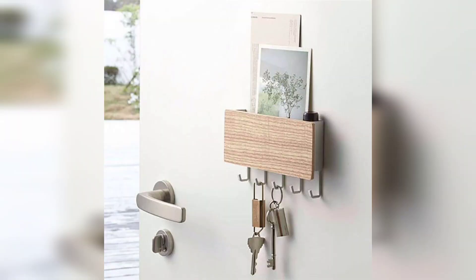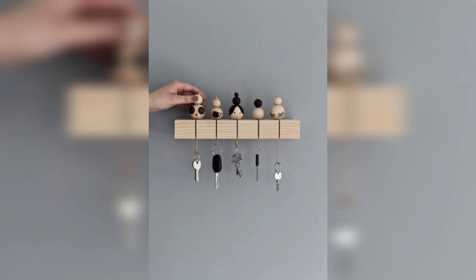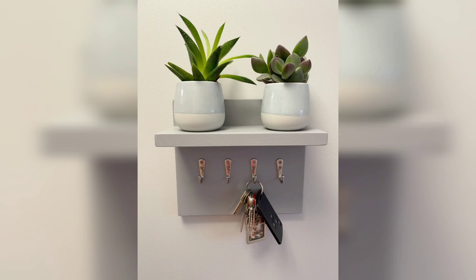Don't forget to like this video and subscribe to our channel for more creative ideas. Share your own key holder creations in the comments below. Until next time, happy crafting and thanks for watching!